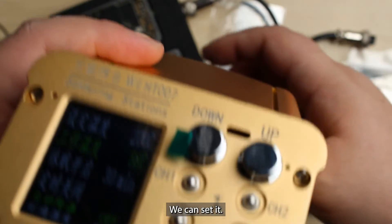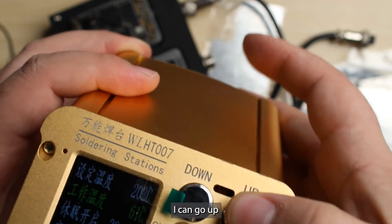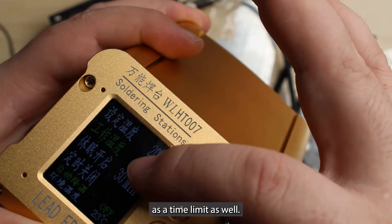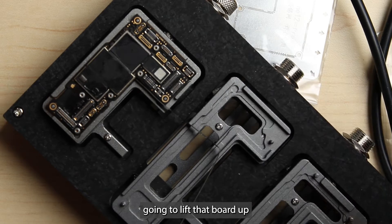We can set it. Currently it's at 200 degrees Celsius. I can go up or down. It has a time limit as well, and as soon as it gets to temperature, I'm going to lift that board up.